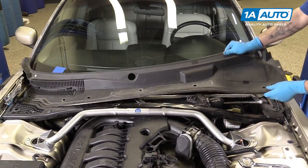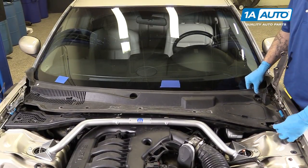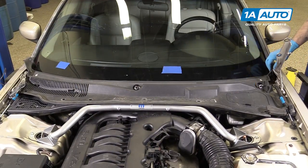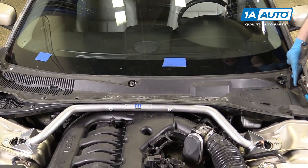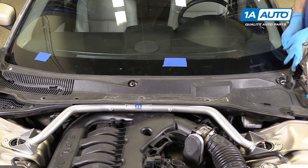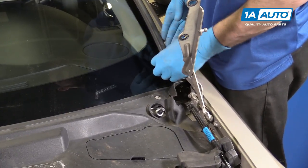Reinstall the cowl cover. Line up the metal tabs on the windshield side and snap those into place. Reinstall the hooks. If your Phillips head screws didn't round off like ours did, you can just turn them with a screwdriver. However, ours are stripped, so I have to reach underneath and turn the hook by hand. Then slide the rubber under and lock it back over its tab.